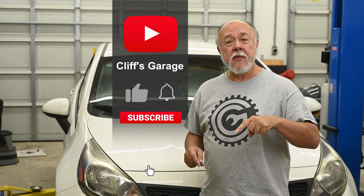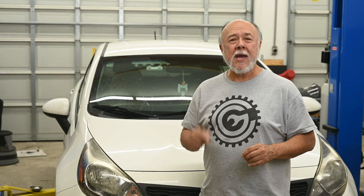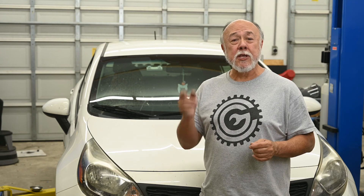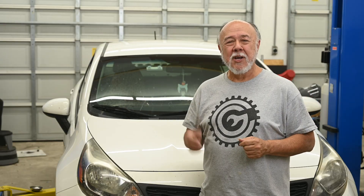Before you go, smack that thumbs up button and give me a like on the video — let YouTube and Rumble know that you enjoyed this and found it valuable. While you're down there on YouTube and Rumble, go ahead and click on that subscribe button and become one of my subscribers. And if you want to be kept up to date with everything going on here in the garage — whether it's repair jobs on friends' cars, upgrades to the garage, or my Cayman track car — click on that bell icon to turn on notifications, and YouTube will let you know every time I post something new from Cliff's garage. I'll see you next time.